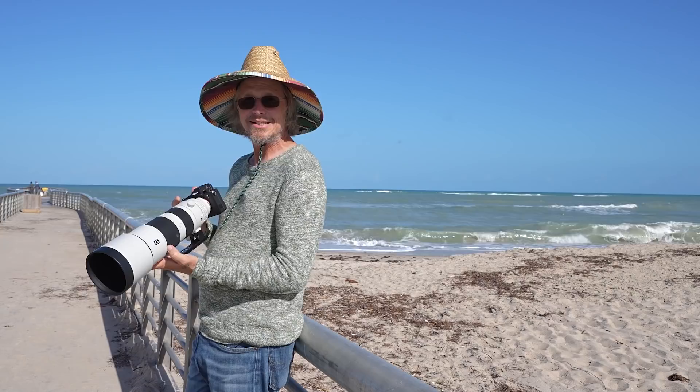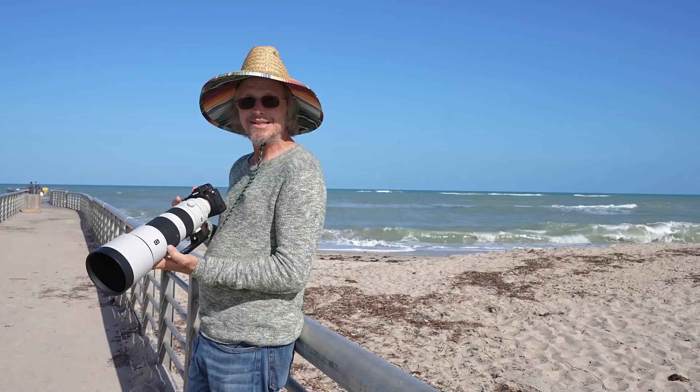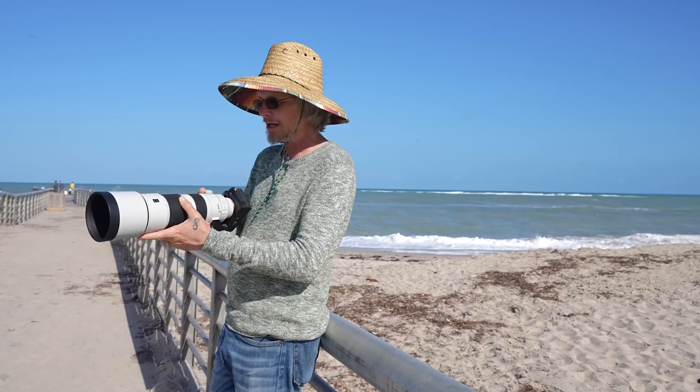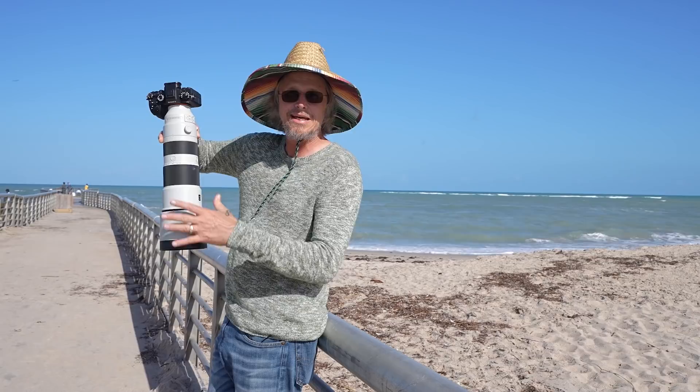One of my favorite things about this lens is it has an internal zoom. You probably didn't even notice that, but I just zoomed from 200 to 600. The length of the lens never changes — it's always the same because the zoom is internal. So you always know exactly how big the lens is going to be and it doesn't have any lens creep. With other lenses, if you hold them like this, gravity pulls the lens down and it actually creeps and changes your focal length. With this one, that doesn't happen. It's actually a really cool feature.